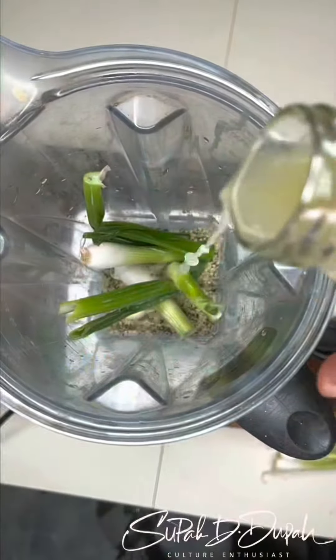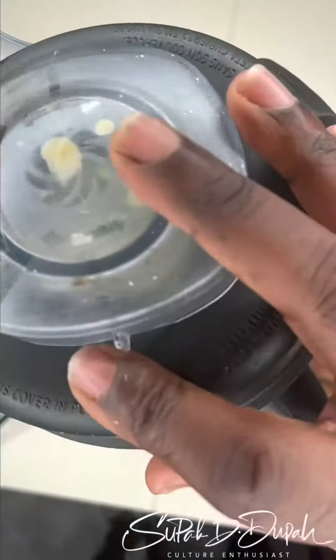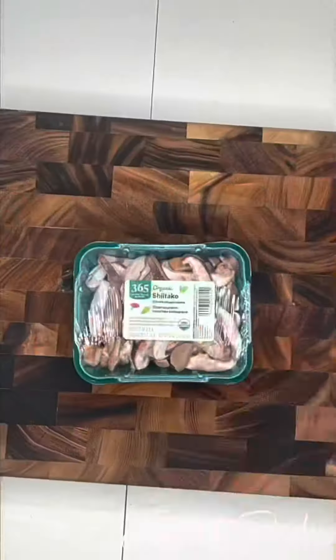That's hemp seeds, garlic, onions, lime juice, dill, and hemp milk.